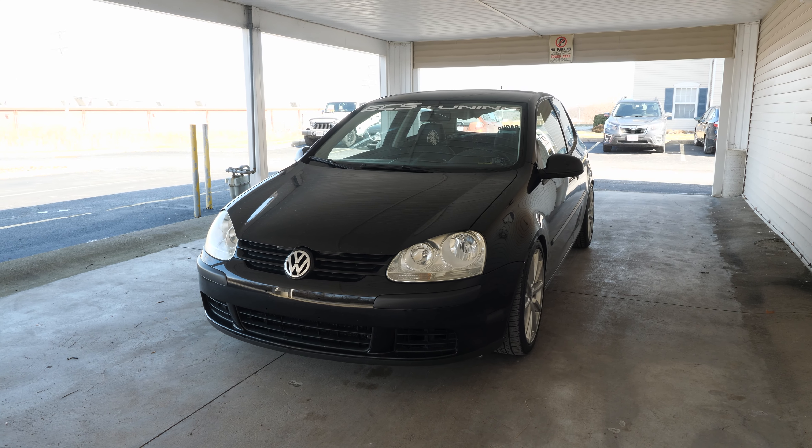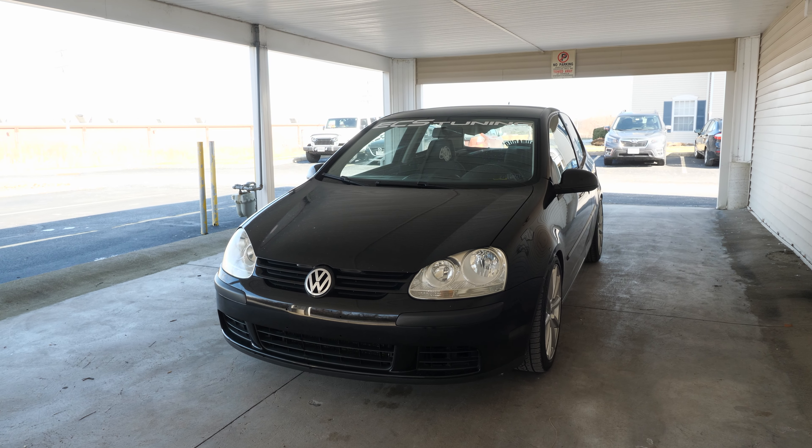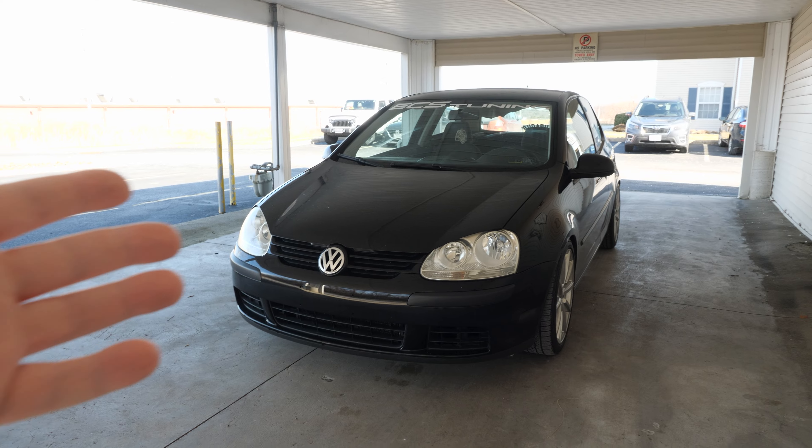The first video was all done about a year ago, and I decided, you know what, a year later, let me actually make a video on this car and potentially get back into making YouTube. So the car in question is this — my Mark V Rabbit. It's an '09 model, it's a five-speed manual, and it has a bunch of stuff I've done to it.